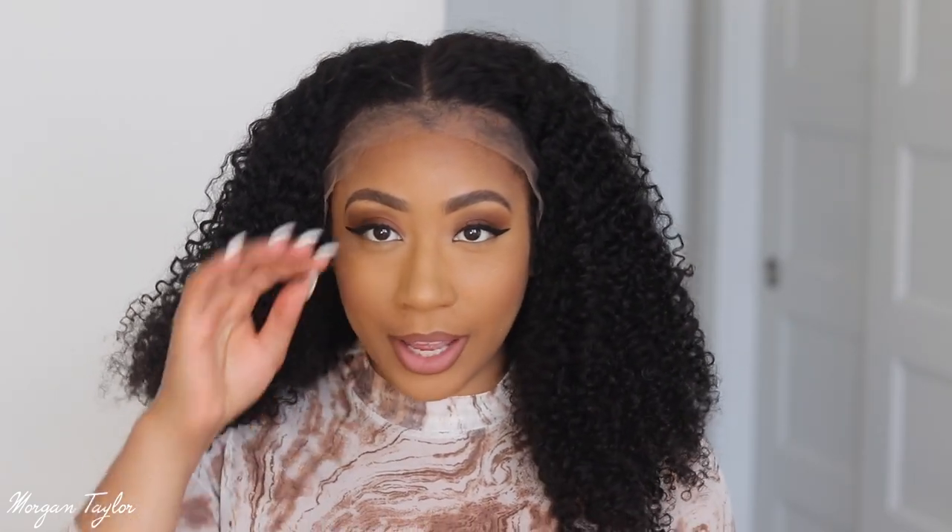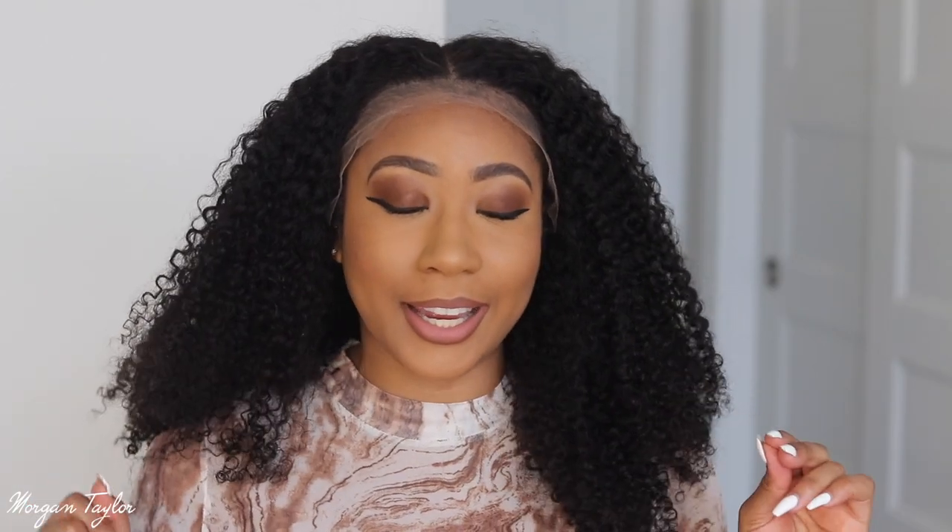Now that I gave y'all a little rundown on what it looked like straight out the package, I'm going to go ahead and cut the lace and install it on my head, and then I'm going to show you guys what the final look looks like.